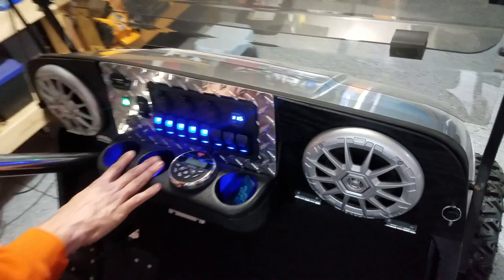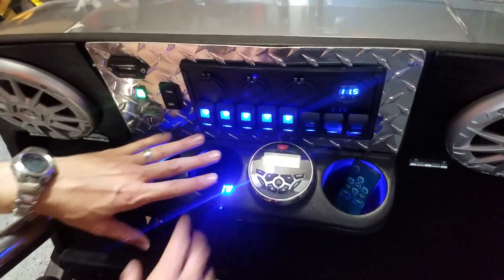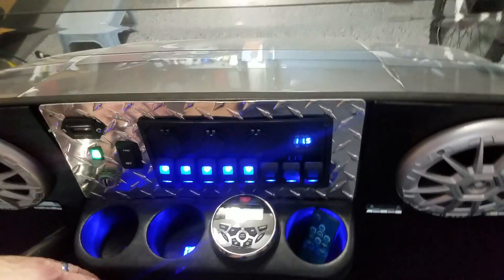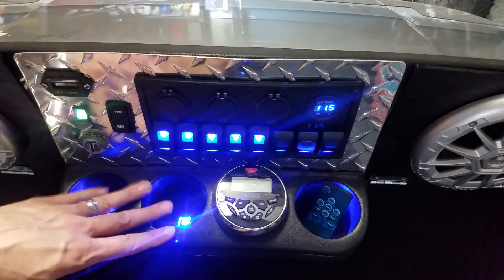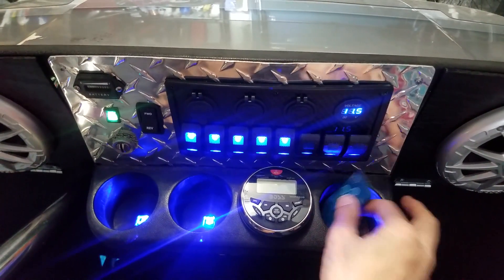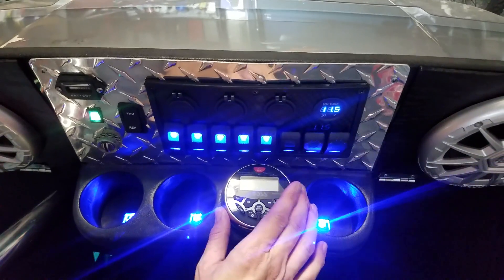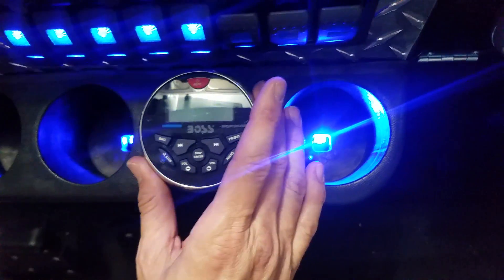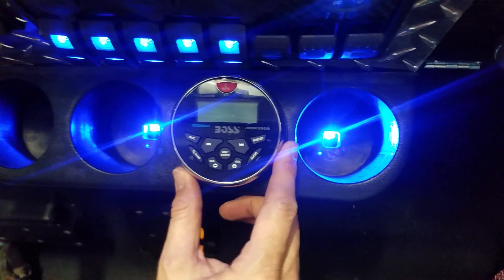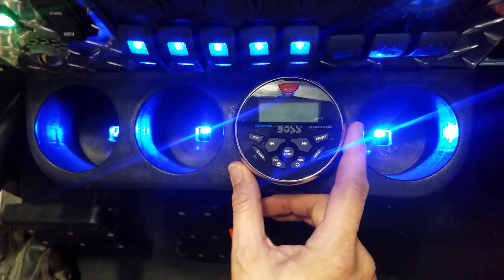And then this here — if you've got drinks, they really light up neat. Putting glass bottles in there, it lights up the whole bottle blue. It's kind of cool. And then this here is the stereo head, which is really neat. It's all Bluetooth, AM, FM — really nice. I sacrificed a cup holder to put it in there, but it worked out pretty well.